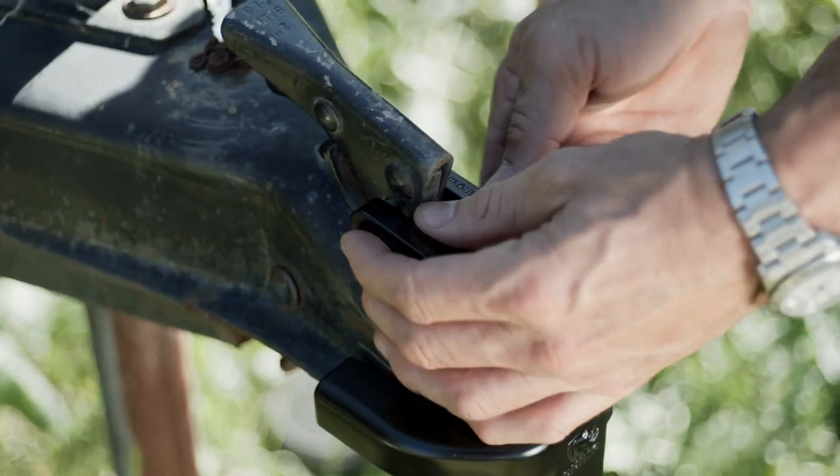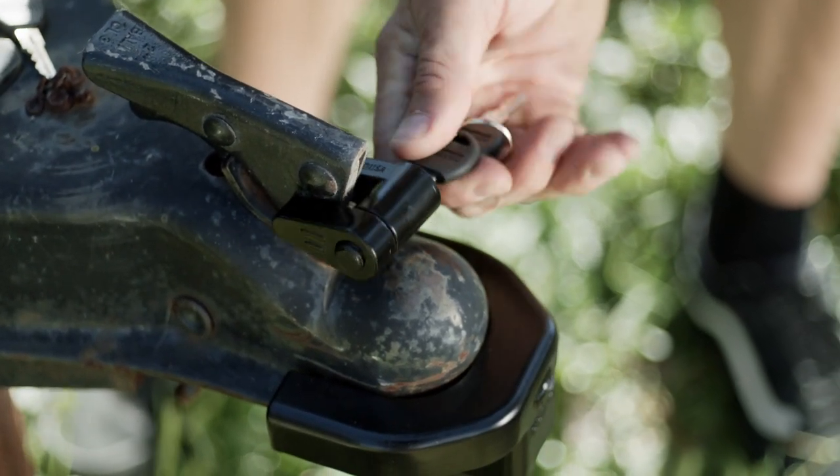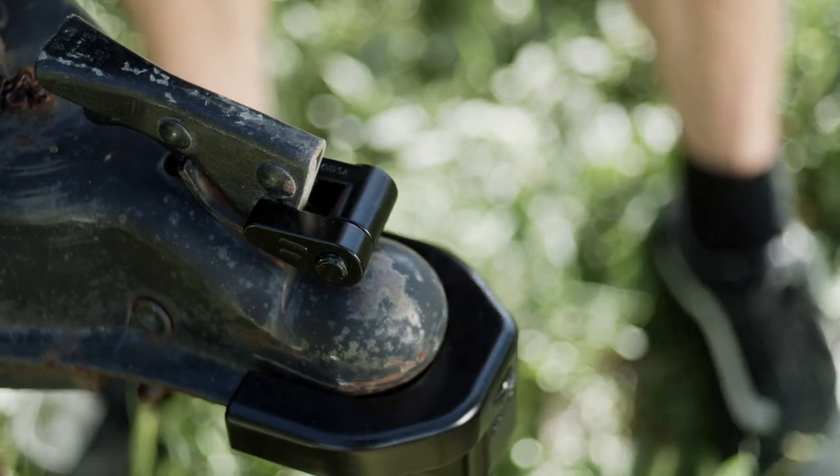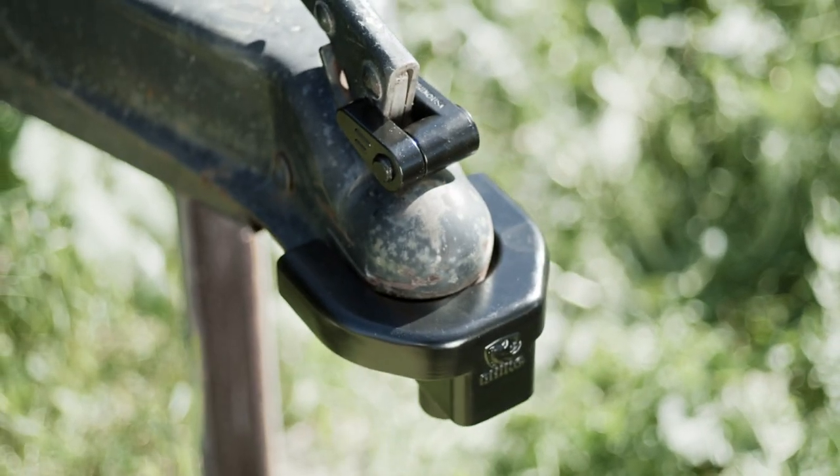But that's not all. The Rhino USA Coupler Lock Kit also includes a secondary lock for your trailer locking lever. This solid steel lock slides between your trailer's locking lever, making it impossible to utilize your trailer hitch.